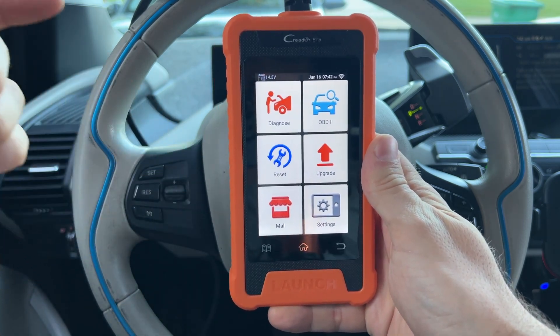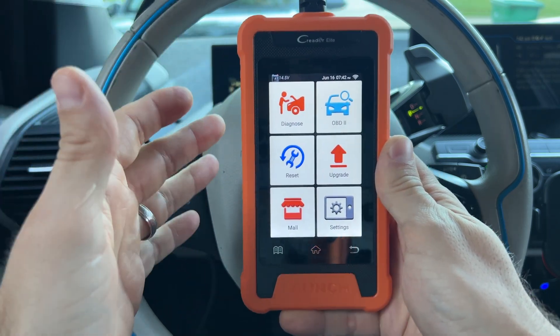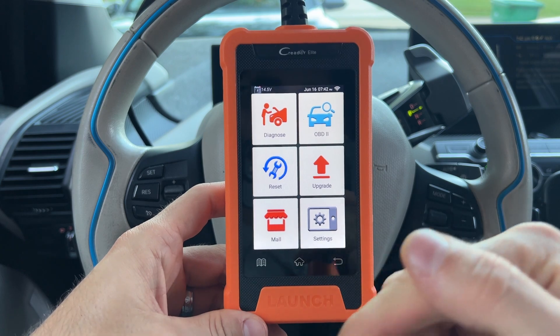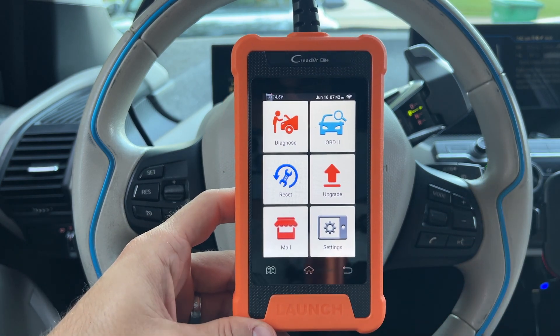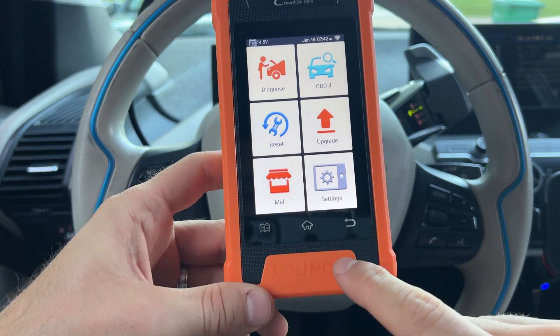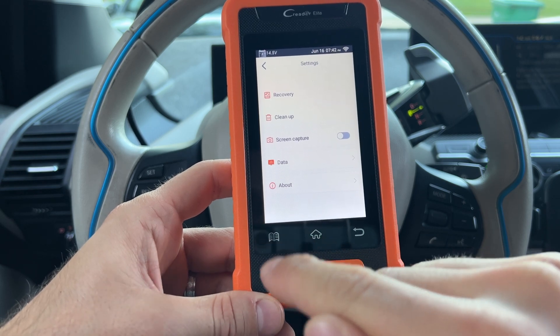So now that we're in the car, let's check out this device. I'm very excited to show you what it can do, as it can do a lot more than I even expected. So let's start with the boring stuff, get through it, and then we're going to get to the meat and potatoes of this device. At the bottom we have a few different buttons: the back button, the home button, and the settings button.